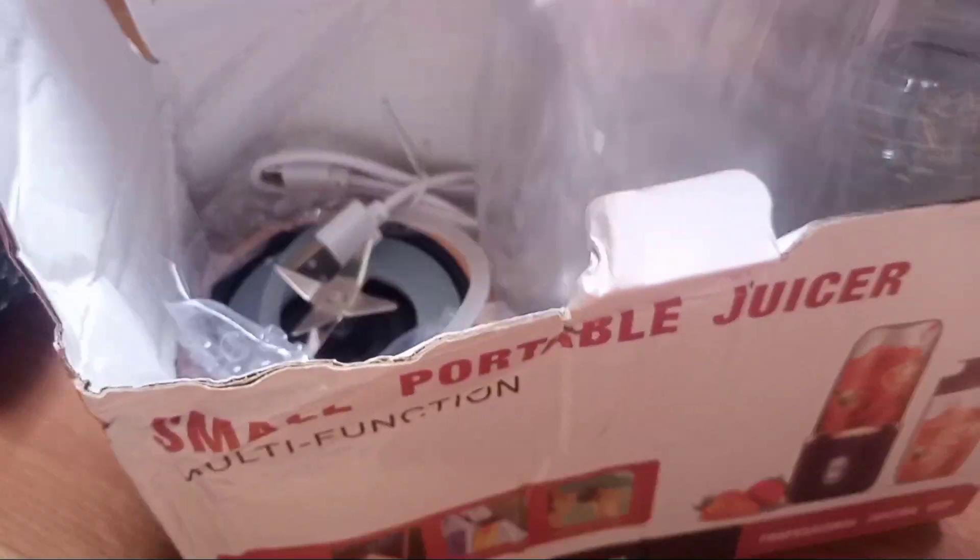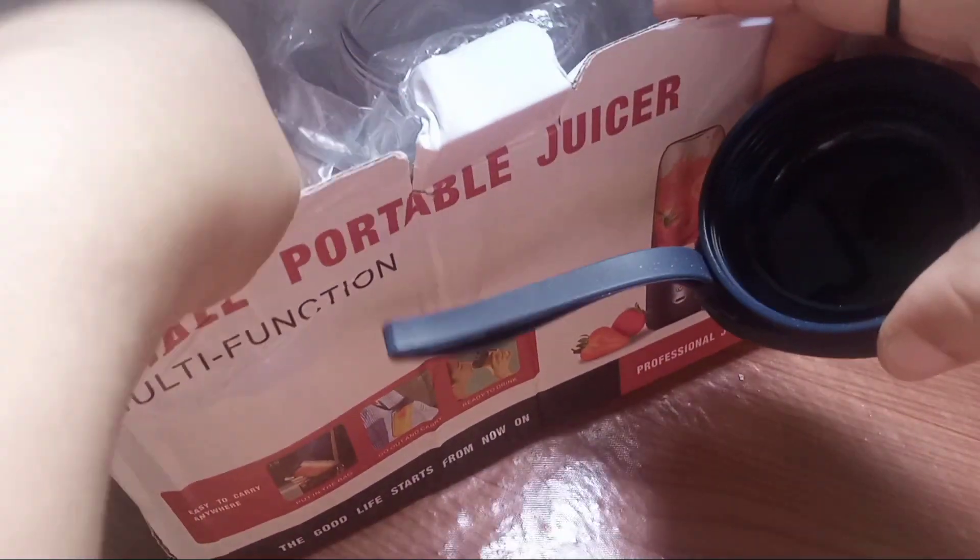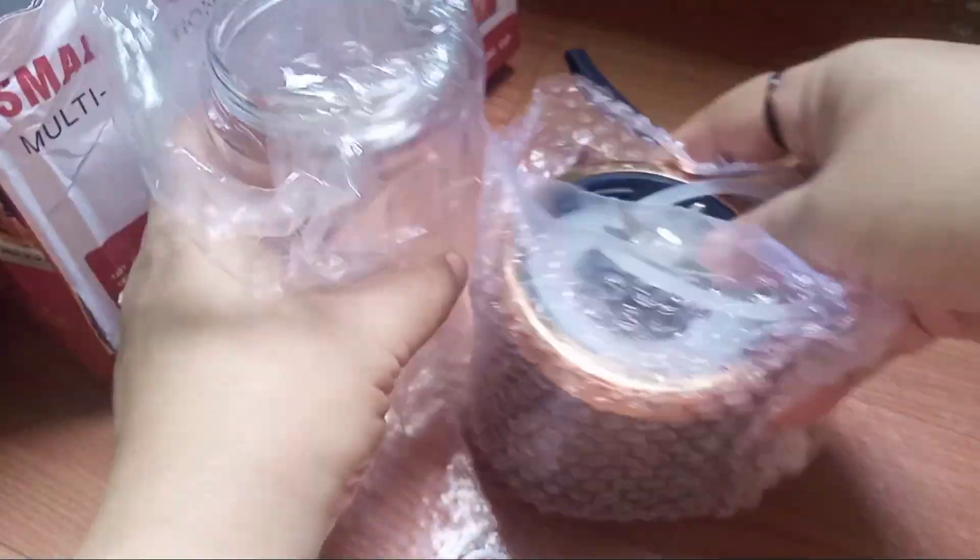There, there! There you go! There's a cover, there's a port, there's two cups. The cups and the blender.